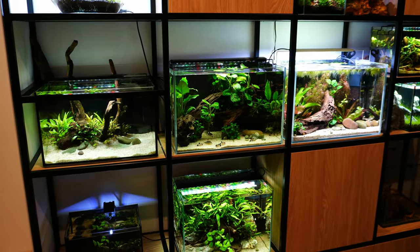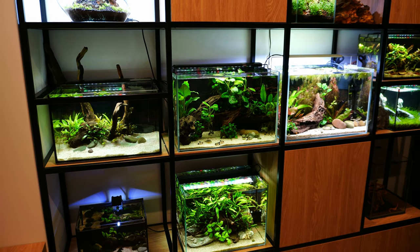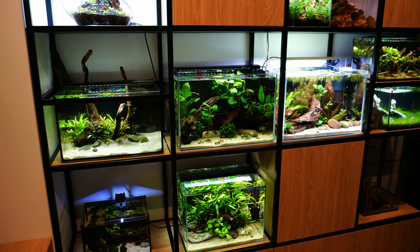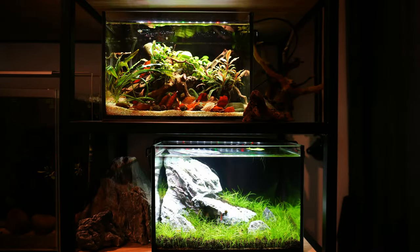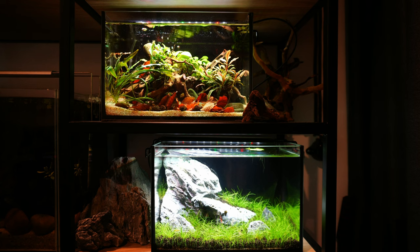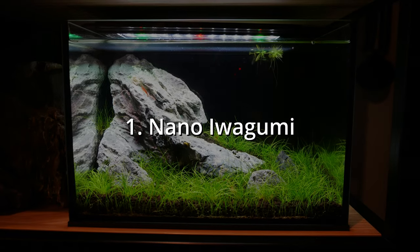I promised you a tour so let's get to it. At the end we will have a small quiz so you can decide which one of these is the best. I will start from this section where I keep my two nano tanks, beginning with this Iwagumi styled nano at the bottom.